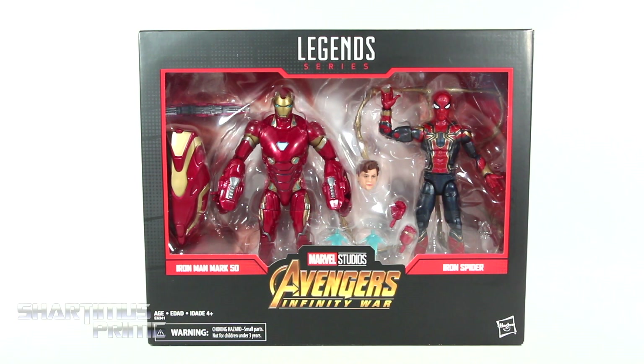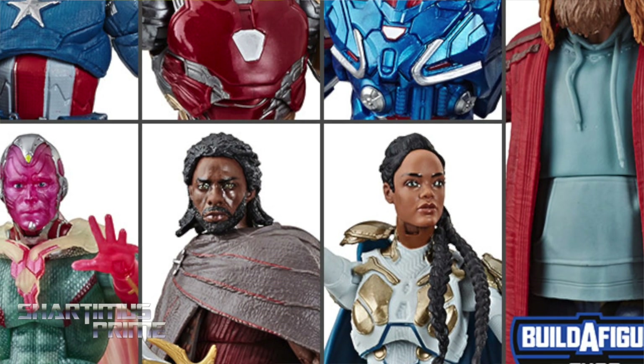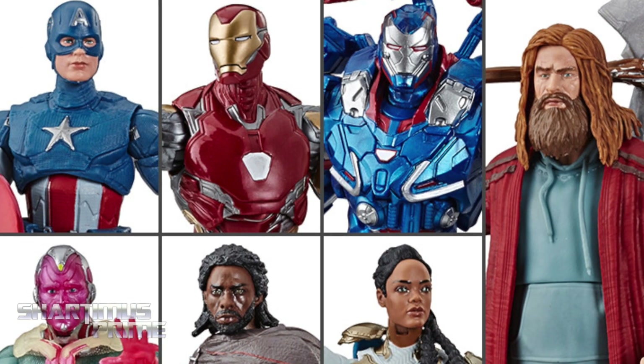What's up you guys? Shardamance Prime here, doing another Marvel Legends action figure review on the Marvel Legends Avengers Infinity War movie 2-pack, Iron Man Mark 50 and the Iron Spider! If you wanna pick these up, you can do so at Big Bad Toy Store — get your big bad ass toys at BigBadToyStore.com! Click the link in the description below!